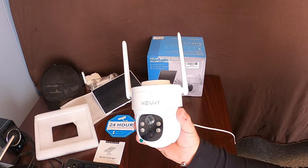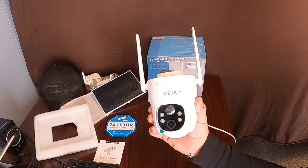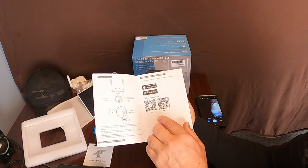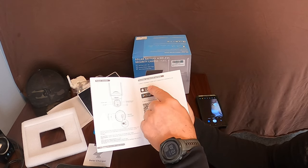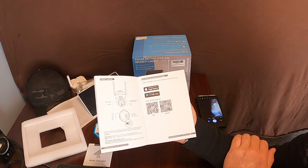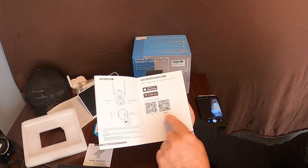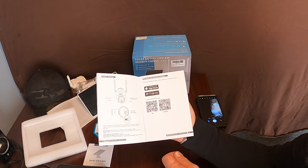I have it charging right now, so I'll let it charge a bit more and then show you how easy it is to download the app. In the manual, to get the app you simply go to the App Store for Apple or Google Play and search for Cloud Edge to download it, or you can scan the provided QR code depending on which device you have.